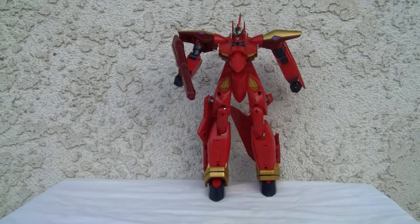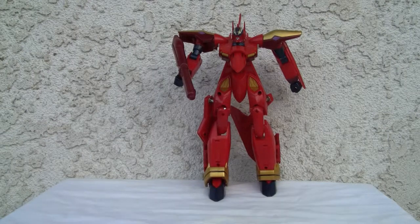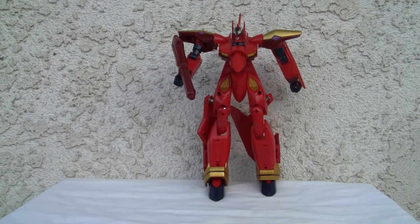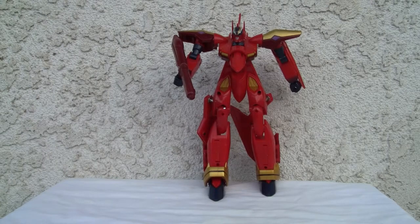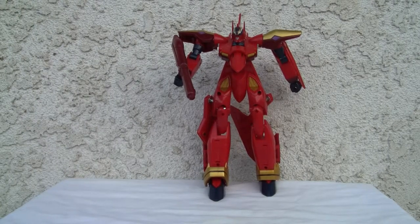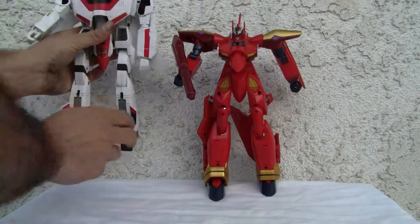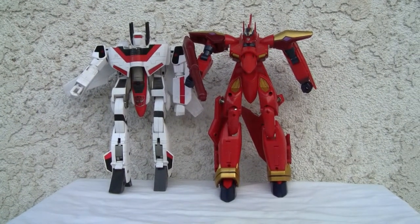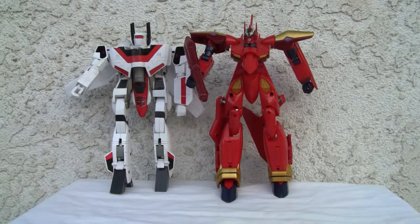I'm going to transform Jetfire off-screen for a quick size comparison. Fire Valkyrie is just a tad bit taller than Jetfire — about the same size, just a touch more height. I wish it was better. I paid 65 bucks for it. If you want the Yamato version, pay 250 — it's probably a lot better with a lot more die cast. I give it 6.5 out of 10. That's all I've got, YouTubers — I'll catch you all next time.